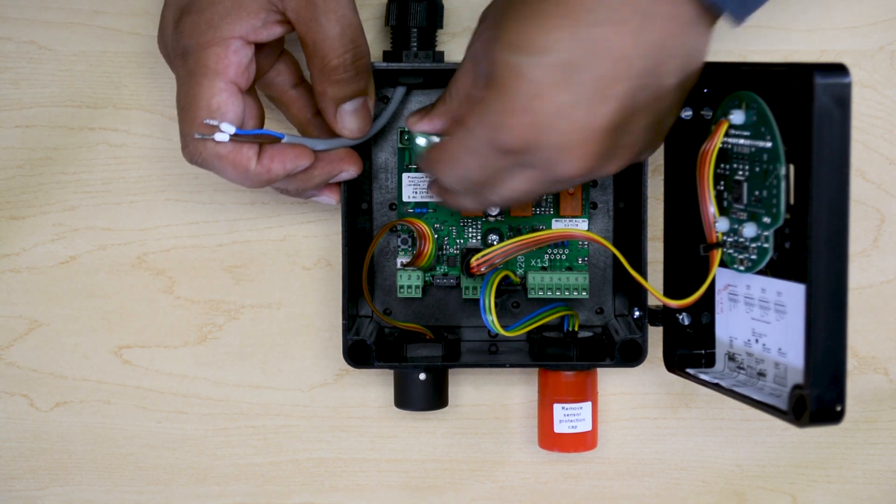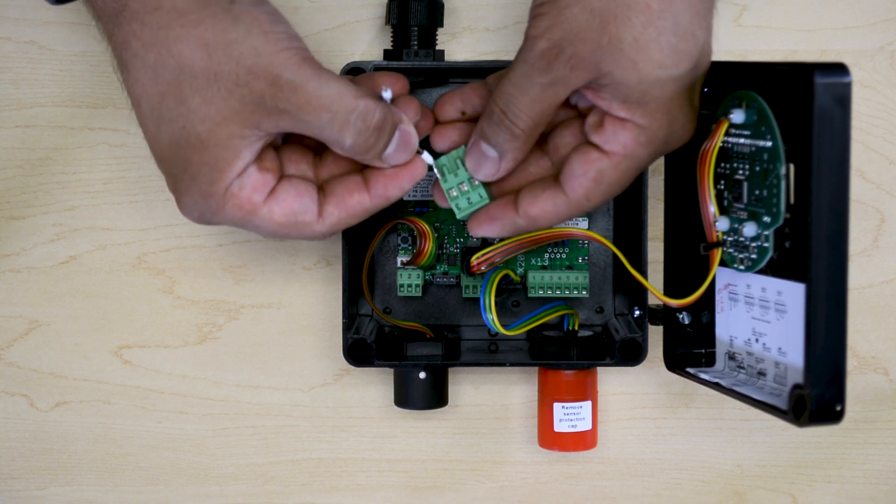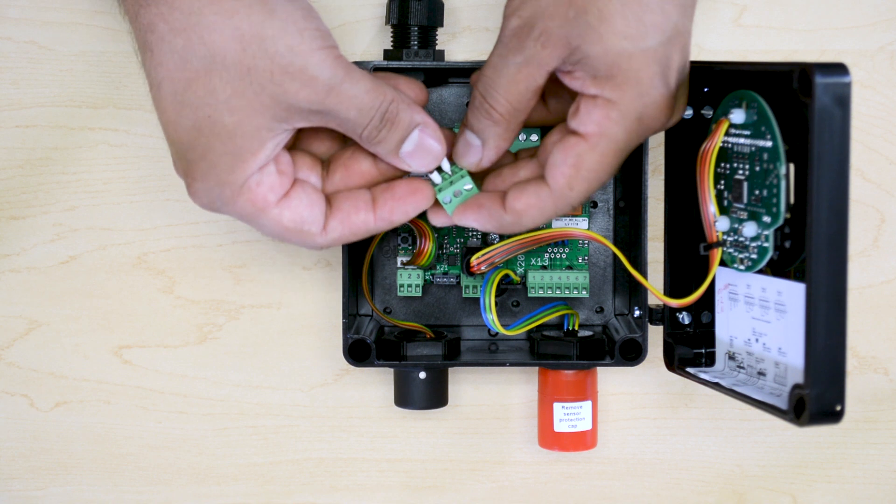For easier wiring, we can remove the terminal and then position the 24 volts on number 3 and the ground on number 2.